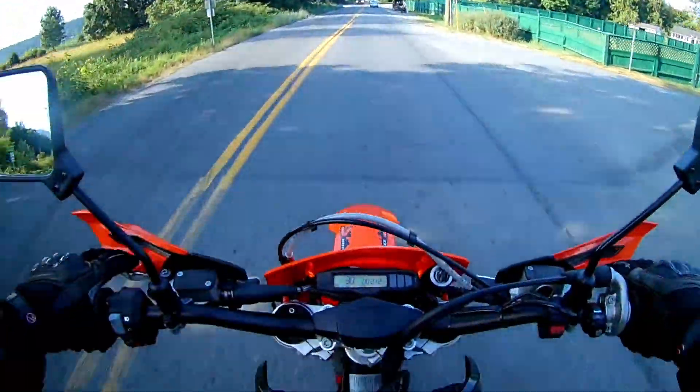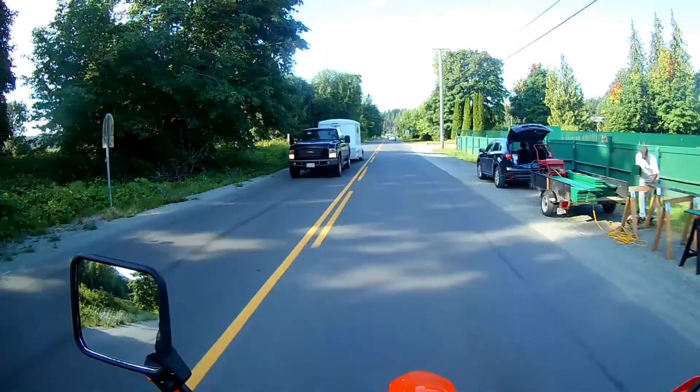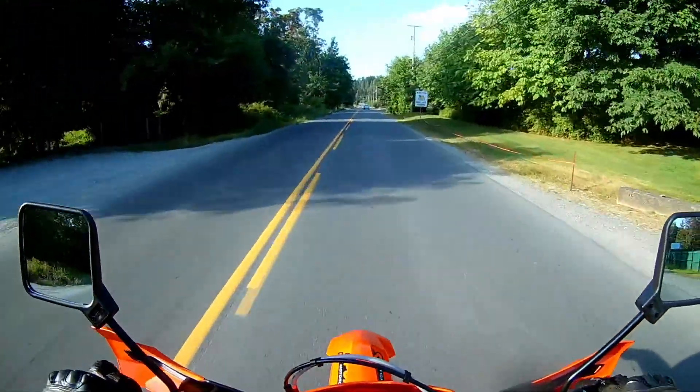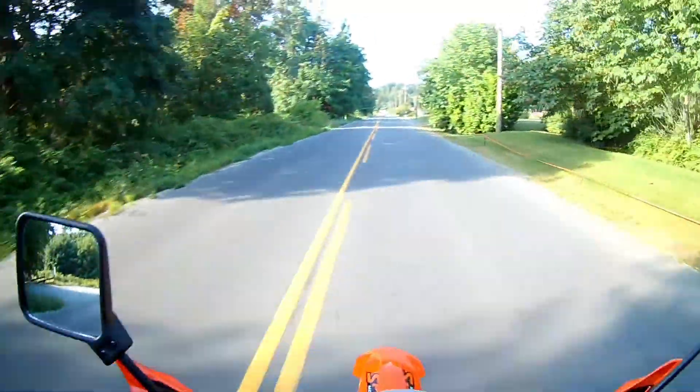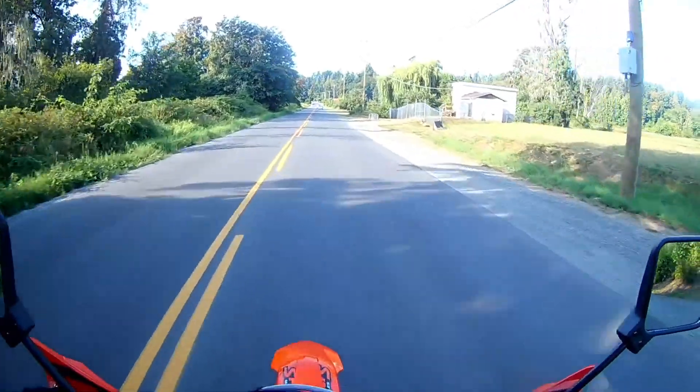I do have supermoto wheels that fit this bike, so I intend to get it all set up to do both the dual-sport and supermoto roles.